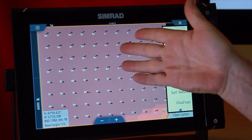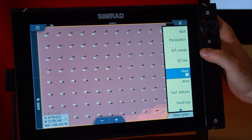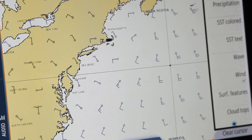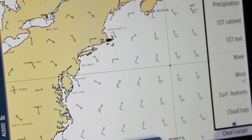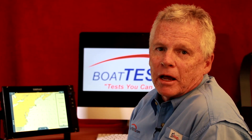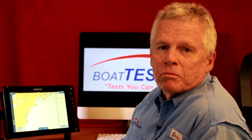Waves: this shows me color, which I can change, plus height, period, and direction. For wind, this brings up wind barbs, and there are two sizes: a short barb is 5 miles per hour, and the long component is 10 miles per hour. Add them together and you get 15, and I can also get the direction the wind is blowing from.